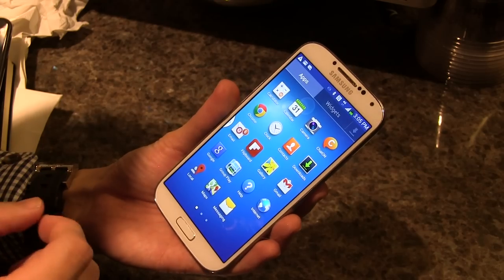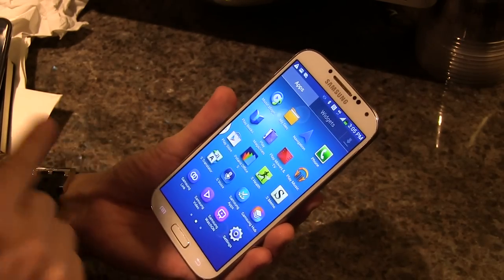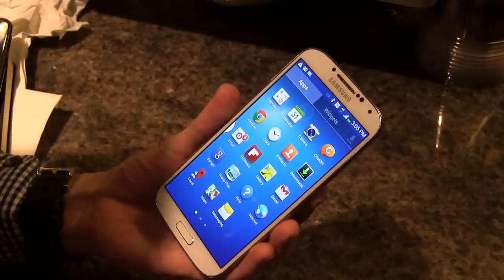Using another application, you can also listen to music together — playing the same song all at the same time for a stereo experience.